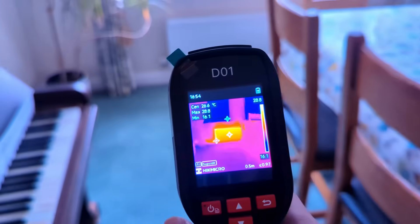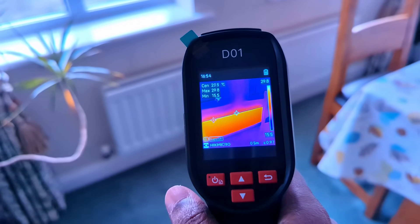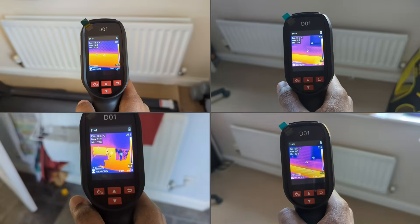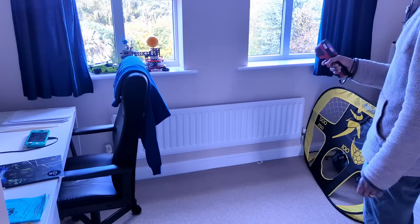You'll notice some radiators get hot quickly — these need to slow down. The D01 makes this easy with its super IR resolution of 57,600 pixels and auto-tracking of hot, cold, and centre spots with corresponding values. On radiators heating up slower — often further from the heat pump — keep the lock shield more open. On radiators heating up too quickly — usually closest to the heat pump — gradually close the lock shield. Start with a quarter turn at a time, wait 10–15 minutes after each adjustment, then scan again. Your goal is for all radiators to warm up at roughly the same rate with similar surface temperatures. Balanced radiators improve comfort and help your heat pump run efficiently by reducing short cycling.